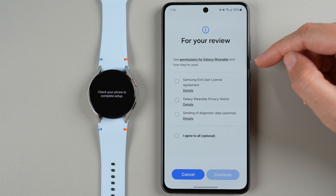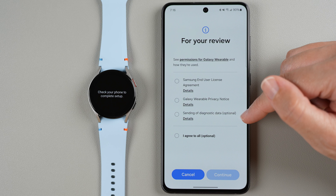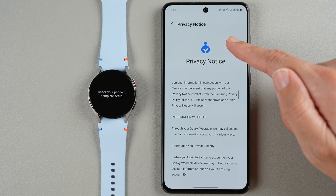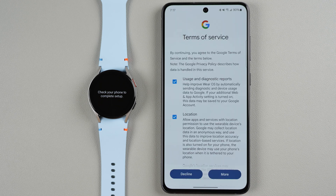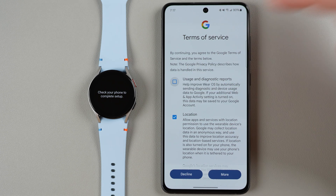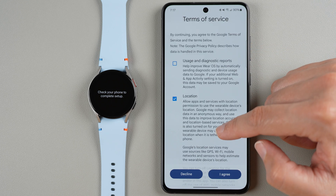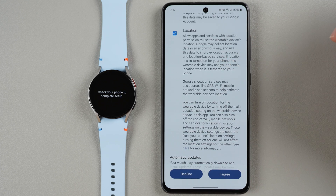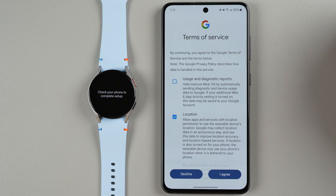Here we need to agree to some terms for Samsung — the end user license agreement and the wearable privacy notice. You can optionally agree to sending diagnostic data. You can tap Details to read any of these, tap the button to agree to all three, or individually tap the top two and tap Continue. Next we need to agree to Google's terms of service. You can agree to usage and diagnostic reports, and agree to location. Automatic updates are on by default — I recommend leaving location enabled if you'll use exercise or maps features. Make your selections and tap I Agree.